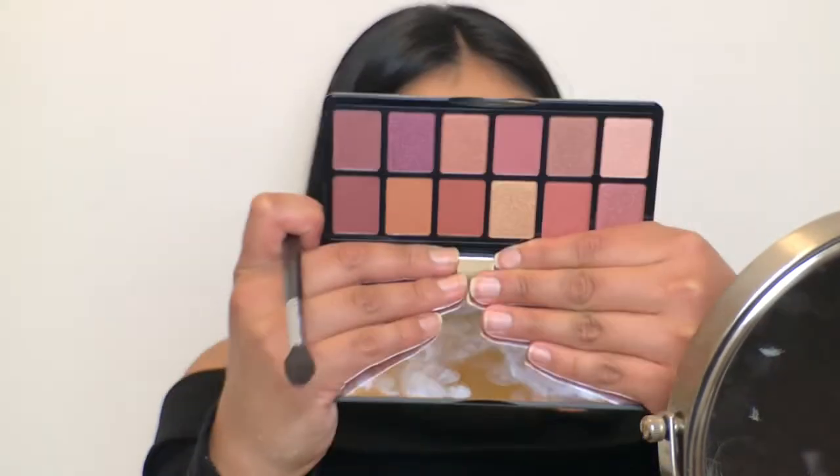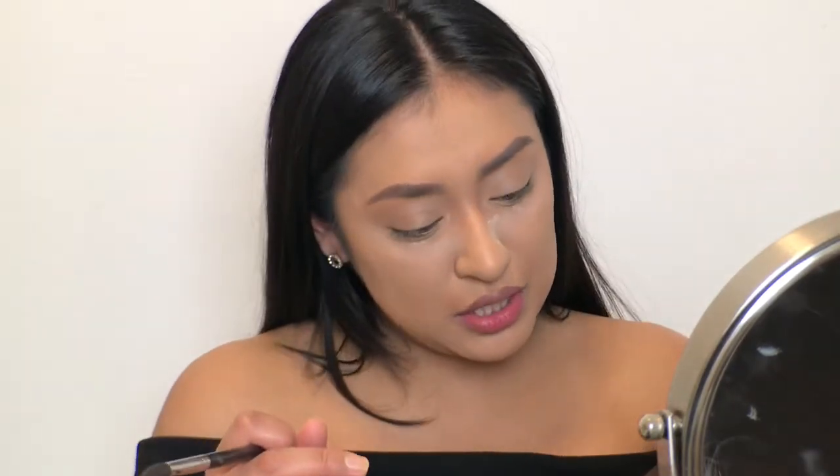Now we're going to get into the LA Girl Get Feverish Palette. These are the tones — so cute. I'm really curious about the name of the colors, but there are no names. So I'm just going to be pointing them out as I go.